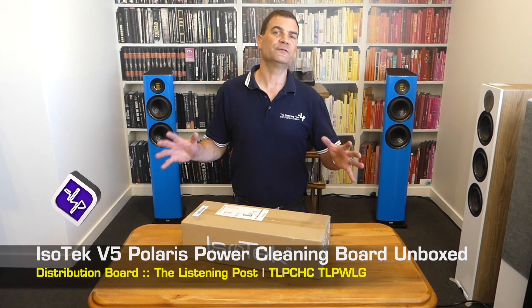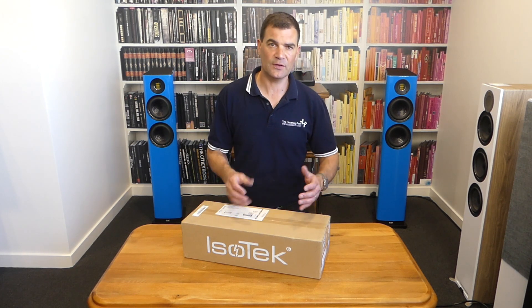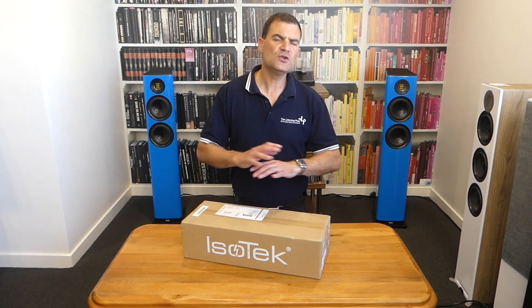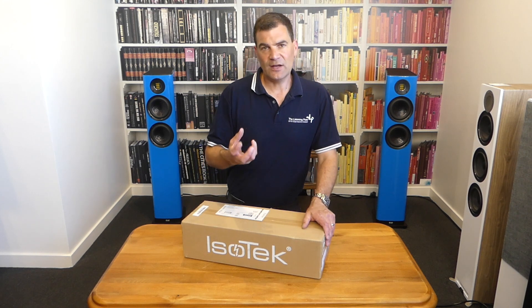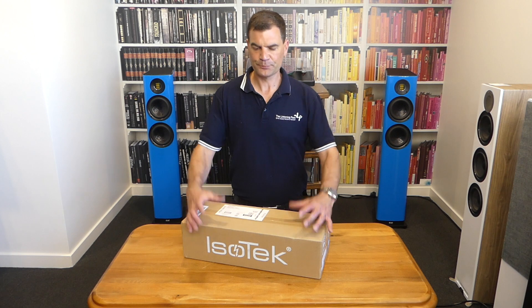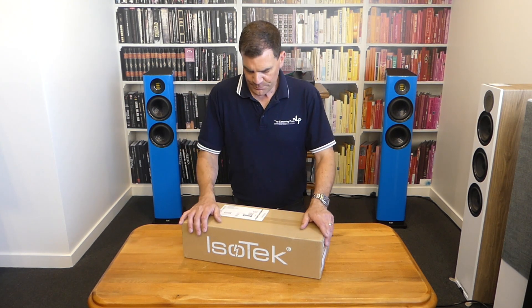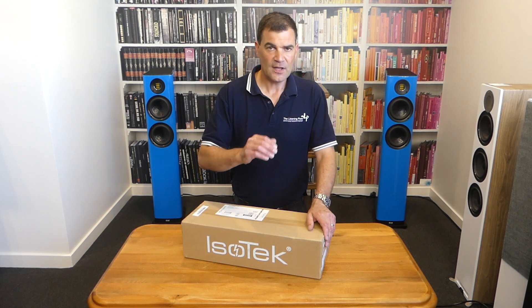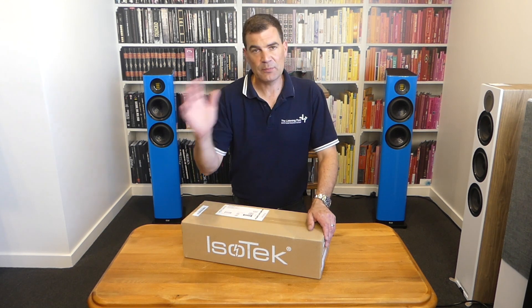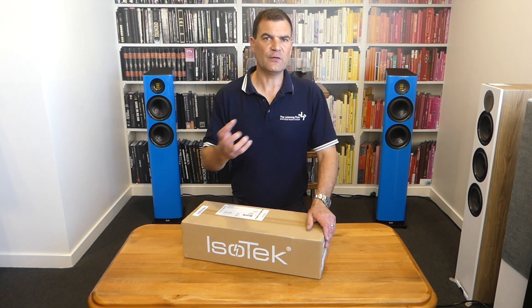I'm a big fan of what power cabling and power boards do to a hi-fi system, and was hugely enamored by the Polaris Evo 3, or version 3 of the Polaris Power Board. It's a nice nuggety six-way power board. This is an evolution — a big enough evolution that they haven't bothered with version 4. They've gone straight to version 5.